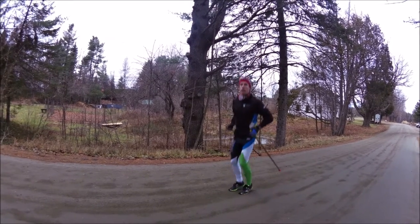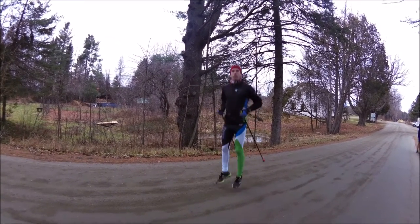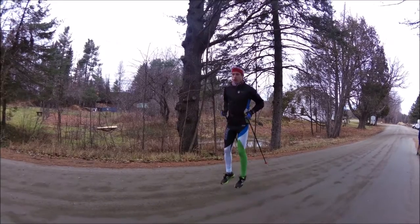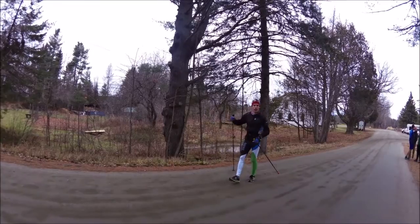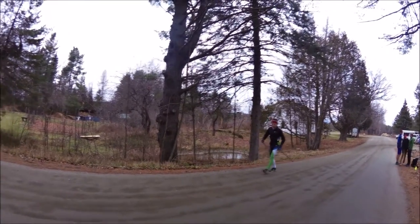I even like to start with a few hops to get the image and the feel for the ground — and the snow — that I want to see. From there I might go straight into a bound, getting really explosive in the air.